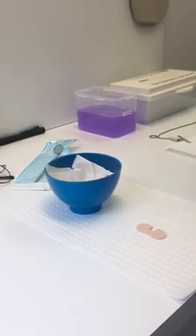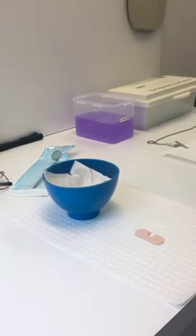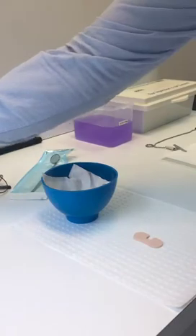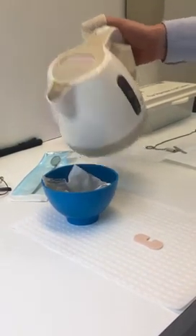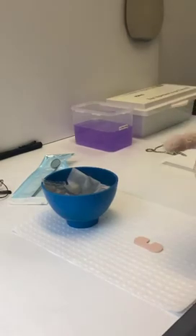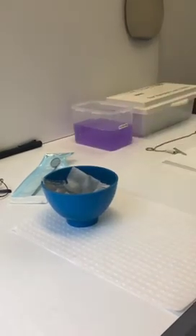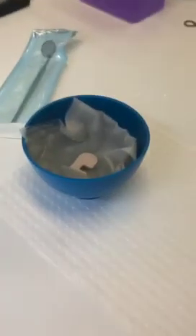Here we'll be forming the 3DS Align into a malleable material which we can then use in the mouth. Boil some water, then line the cup or glass with some paper just so the material doesn't stick. Gently dunk the material in and wait about 15 to 20 seconds until the material is quite soft.